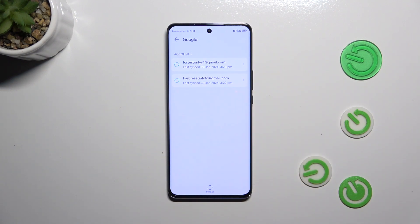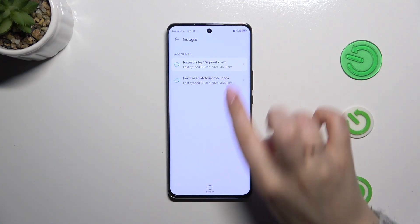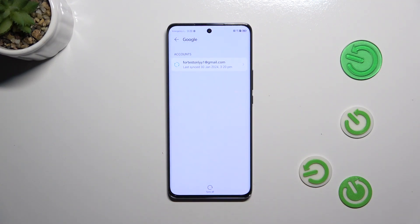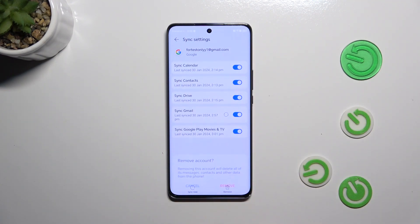Of course, you can also remove accounts from this device. Simply tap on it, tap on Remove, tap on Remove again, and as you can see it will immediately disappear.